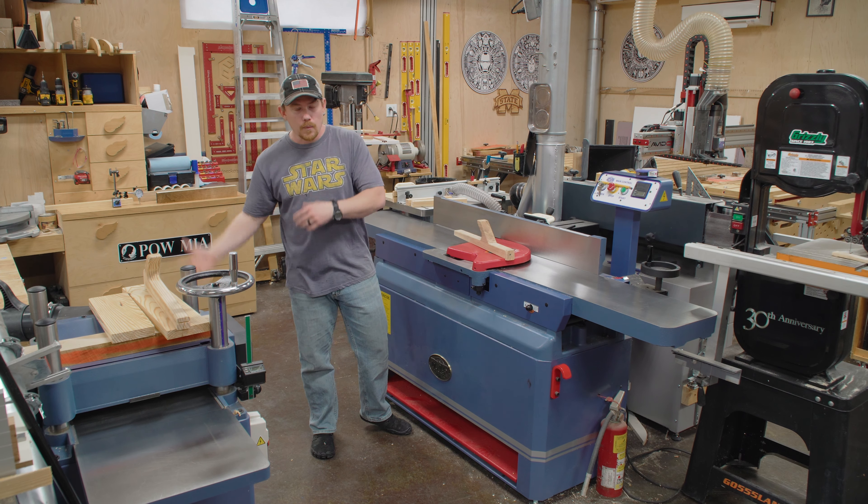One of the most satisfying things about a jointer is when it's dialed in and calibrated and just working completely perfect. When you joint the board and go to pick it up and it's like suction-cupped to the outfeed table — that is so satisfying, and that's kind of how you know you have a really good calibrated machine.